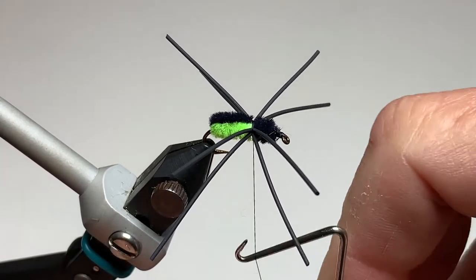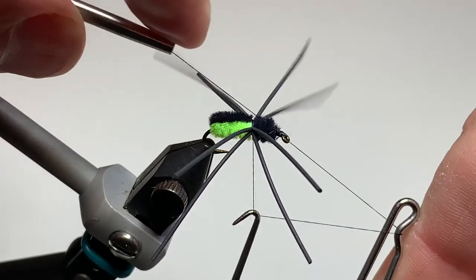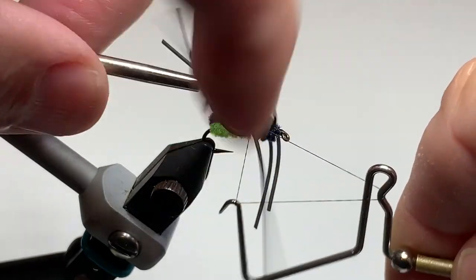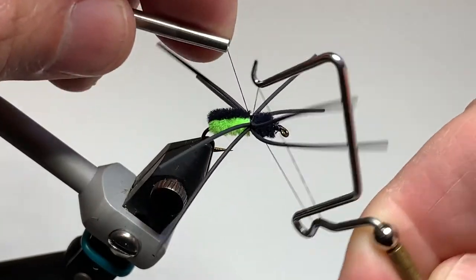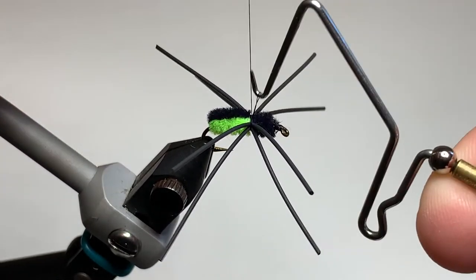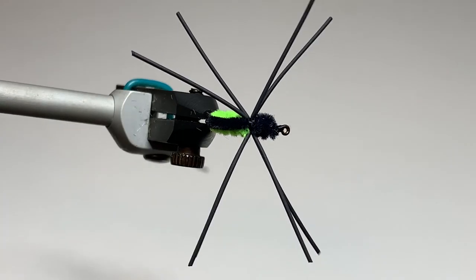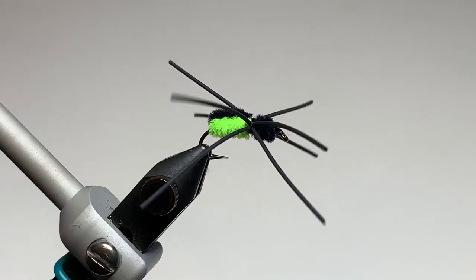Grab the whip finish tool again. Whip finishing over the legs can be a challenge, so I like to start with the thread on top between the legs and give it a three or four turn whip finish. Tie it off and trim. There you have it — the Slow-Sinking Spider by Stephen Robear. If you haven't tried it for bluegill, just try it. It's an absolutely killer pattern.